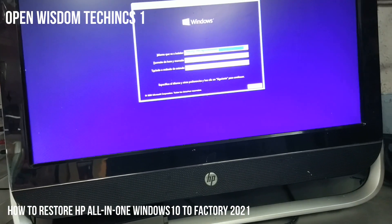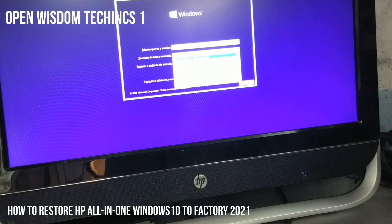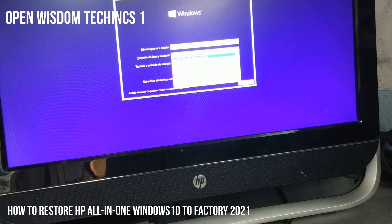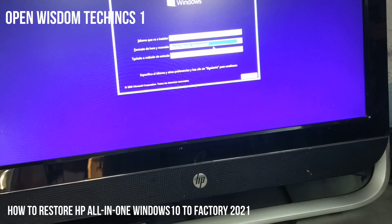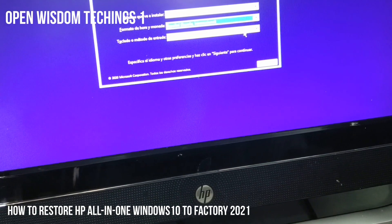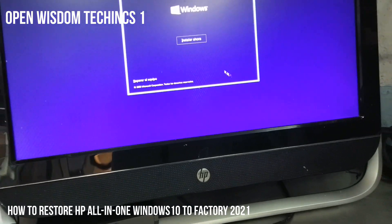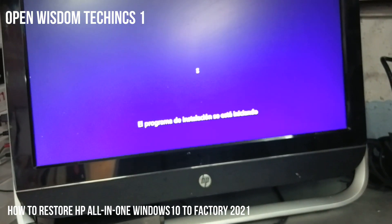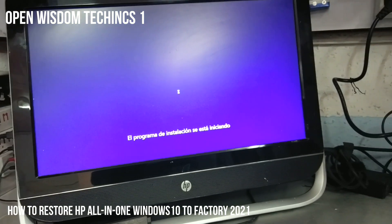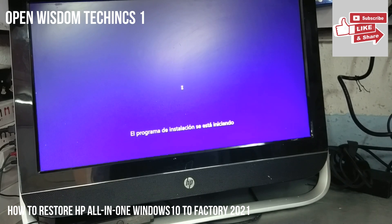Now it's going to ask you what to do. You're going to check the language you want to use. In my case I'm going to use Spanish — Spanish International. After that you're just going to say accept, and then say Install. You need to wait and be patient when doing a Windows installation; you have to read the instructions.